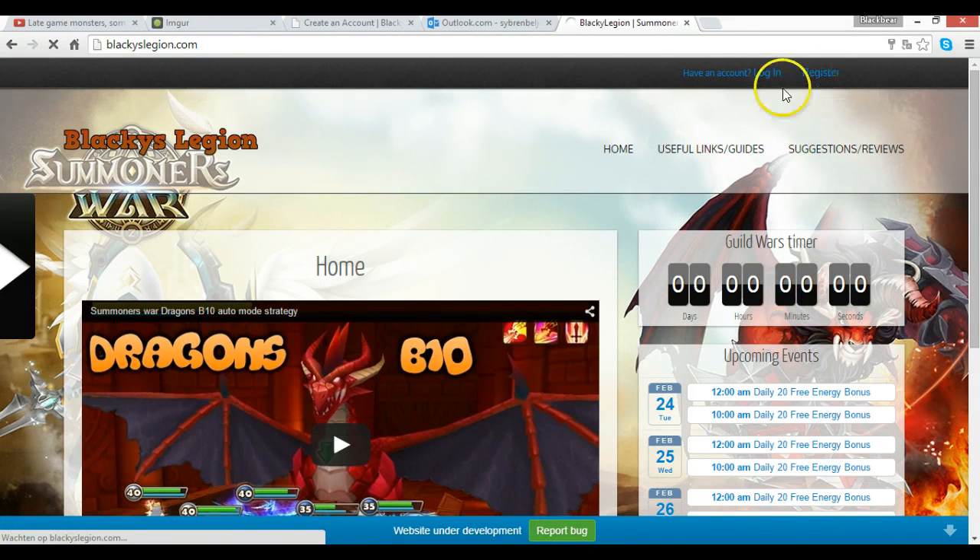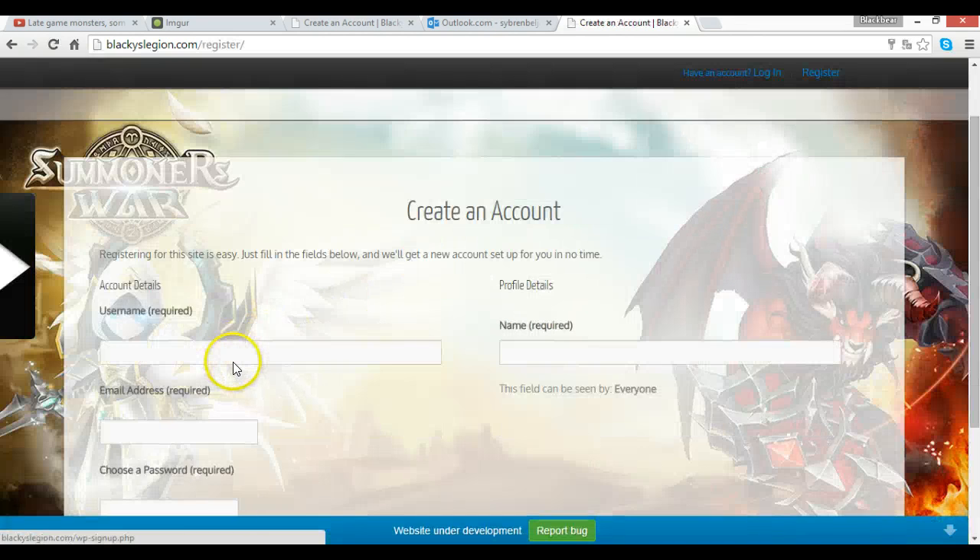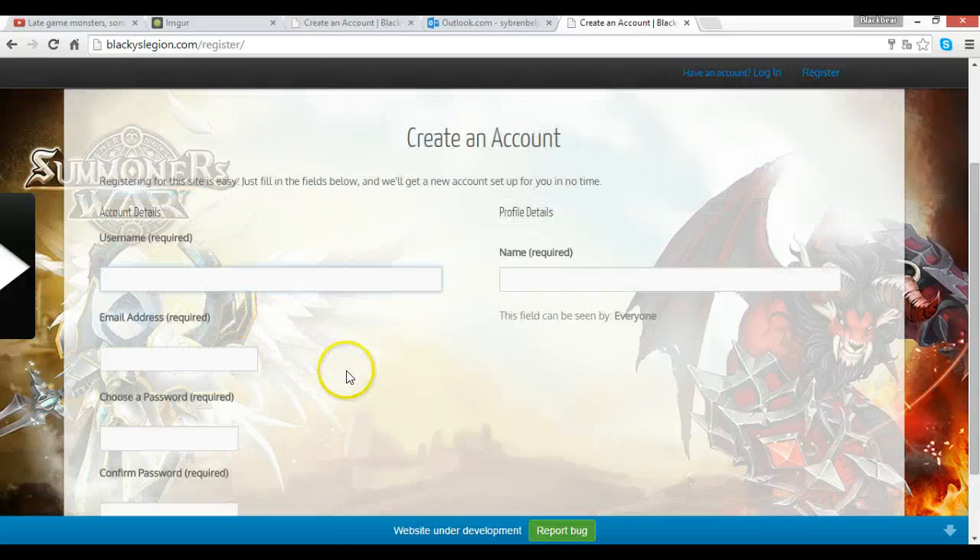Just click on Register and you get all the username information. I'm going to call this 'blackie test.'